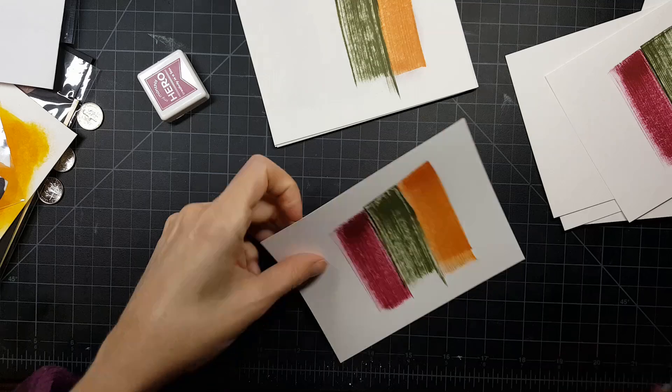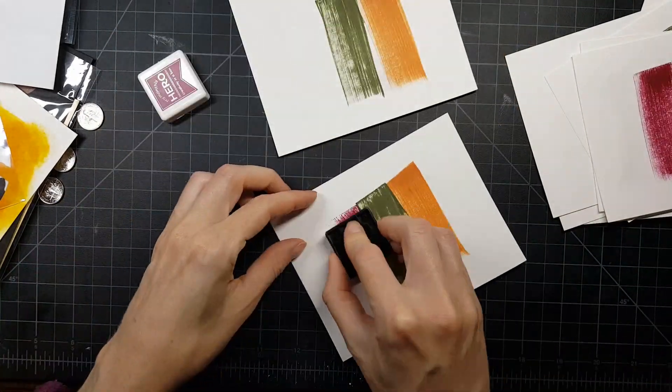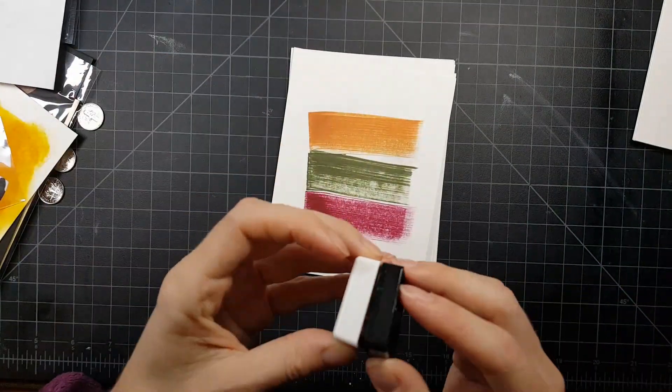So I am coloring up all of these cards. In the video right here I'm showing you just a few, but in total we made 15 cards.